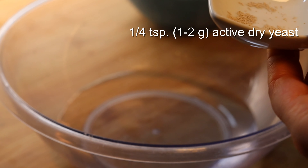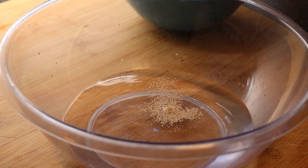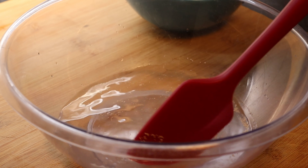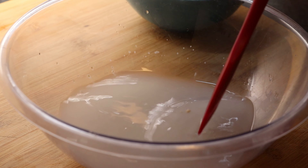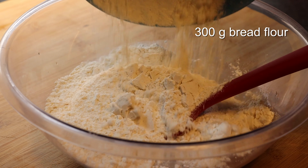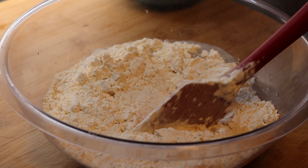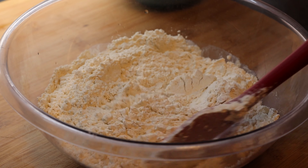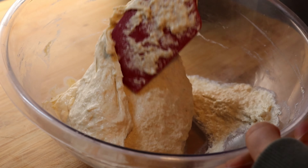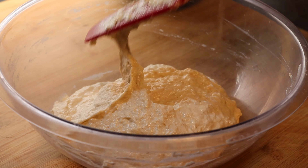We will start by making the pre-ferment called poolish, and that is by mixing 300 grams of room temperature water with 1-2 grams of active dry yeast, which is a quarter of a teaspoon, and 300 grams of bread flour. Mix everything well together and we will leave this to ferment overnight. I will show you later other options of timing.